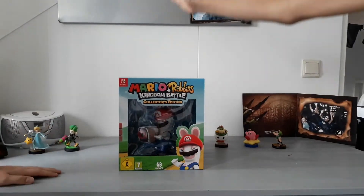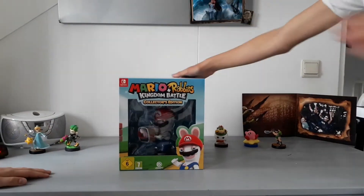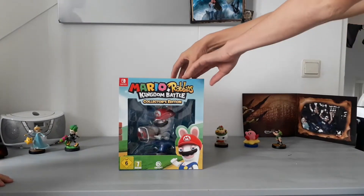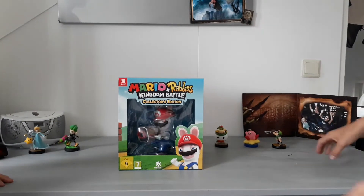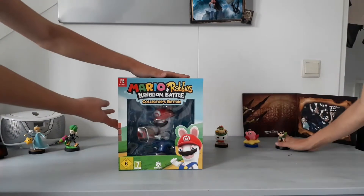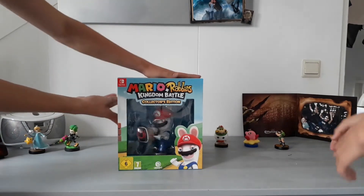With this humongous figurine. This looks way bigger than I thought — I expected something like this big. Let's just unbox this and let's go.